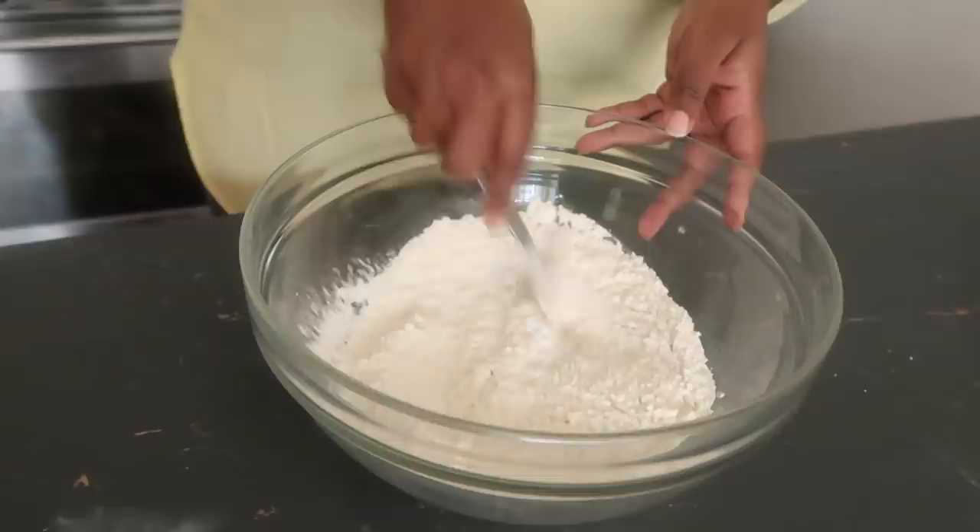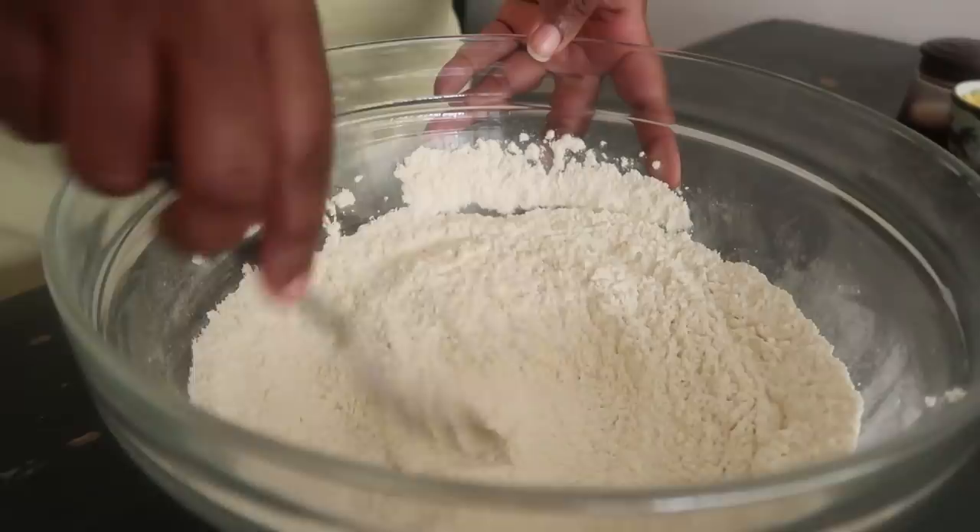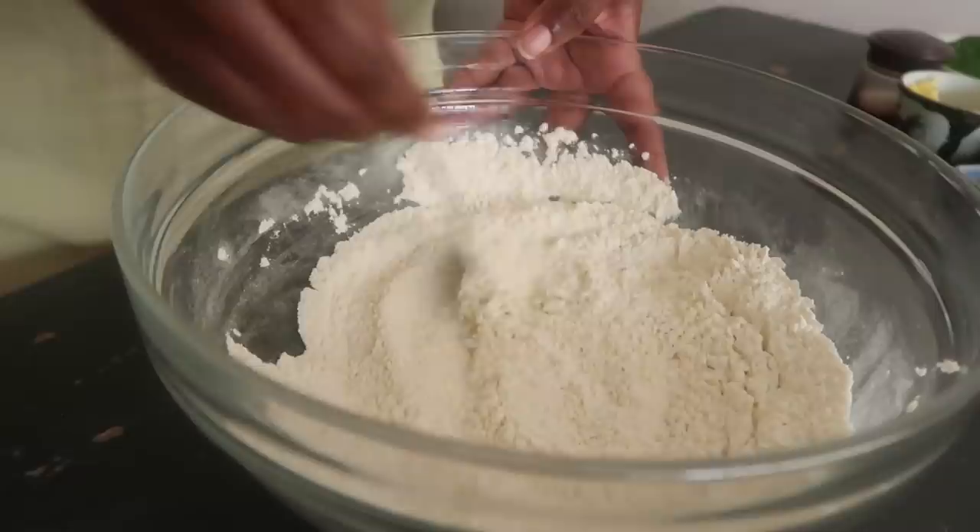I like to beat my flour at this stage to remove any lumps in it. By beating the flour, what that does is basically aerate it, making it nice and light.